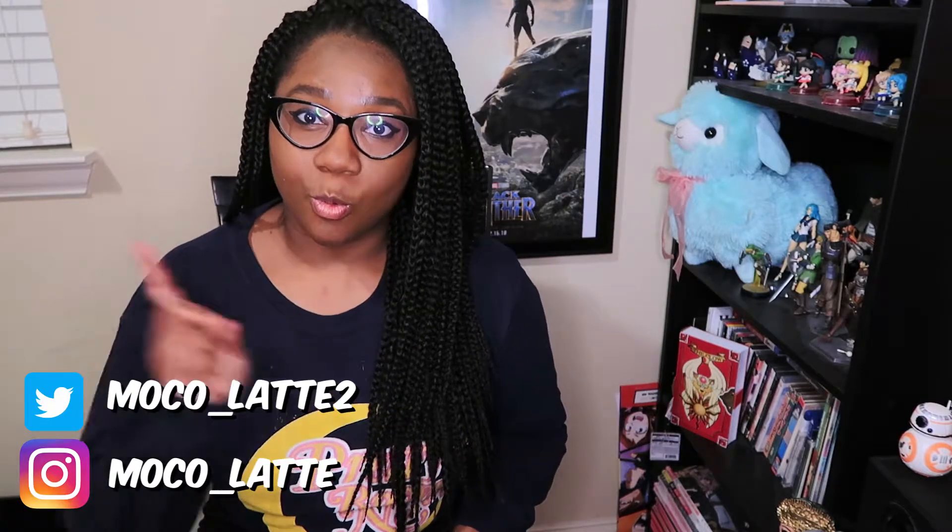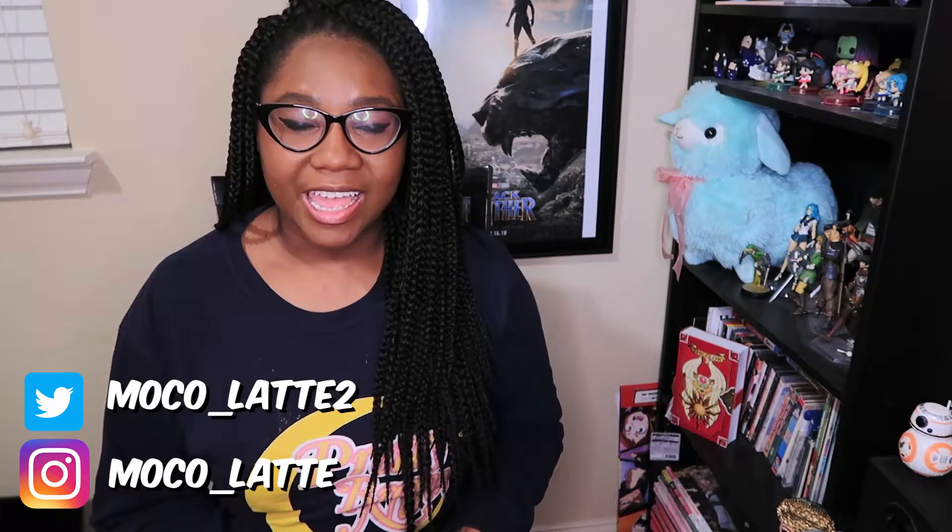Hey nerds, what's up? Jasmine, one-third of Pretty Brown and Nerdy here, and I'm back with you guys today for another unboxing video. As you all know, us here at Pretty Brown and Nerdy are huge Star Wars fans, and with the Han Solo movie releasing soon, Disney was kind enough to send us a box full of Solo: A Star Wars Story goodies. I just want to say a huge thanks to Disney for sending us these goodies — let's get to the unboxing!